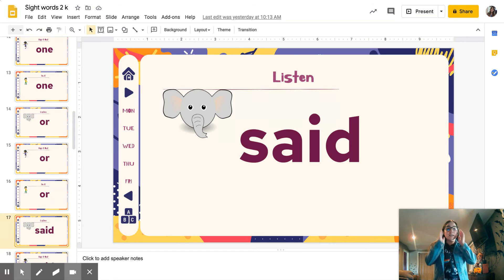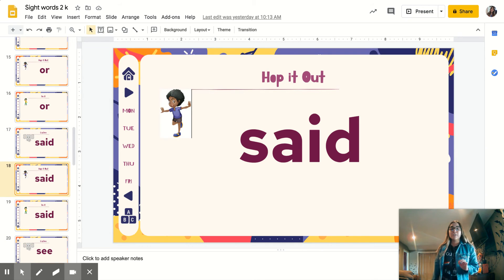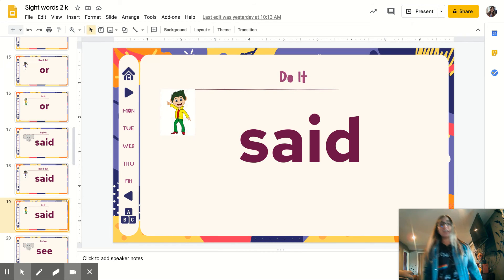New word: said. Repeat. Said. Hopping it out — try it with two feet: S-A-I-D. A little slower, ready? S-A-I-D. Said. Let's go, ready? S-A-I-D. Said.